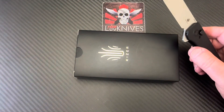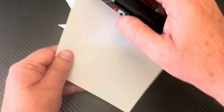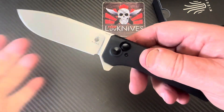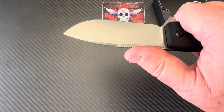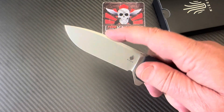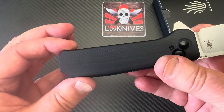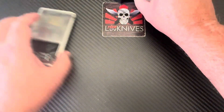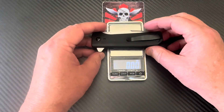Is it sharp out of the box? It's got a good standard factory edge — not scary sharp, but it's good. There's a stone wash on the blade. I don't know if they needed to go that far down on the jimping, but no big deal either way. Ergos are just clean — very simple, basic design. It doesn't feel very heavy.